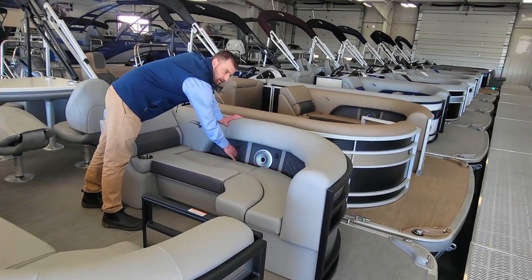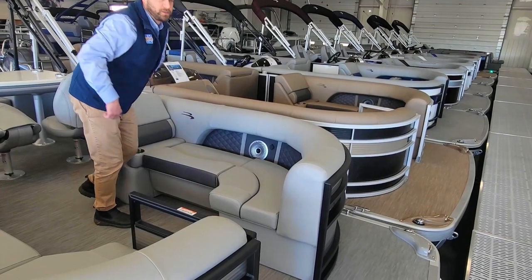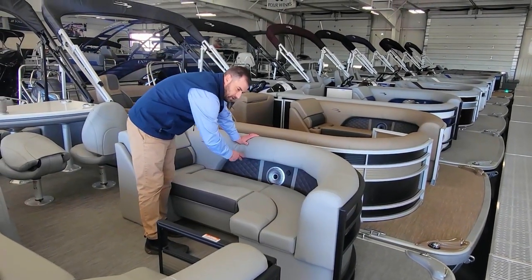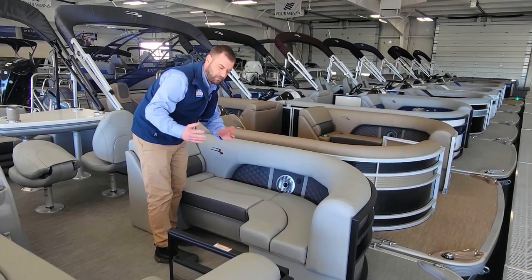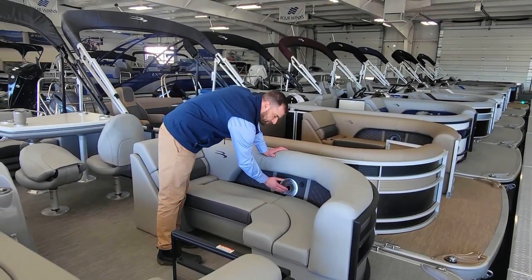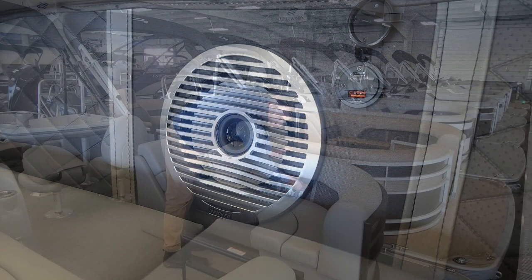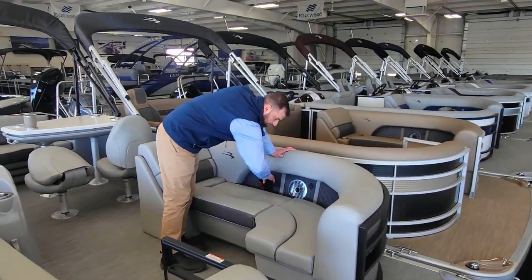On an L-Series, you have this cutout and diamond pressed look to it. The cutout is really great — everybody should take their phones when they're on the boat, throw the phones in there, lotion bottles, water bottles — keeps them from kicking around the boat all over. Speakers raised up here, phone chargers on both sides, starboard and port on this boat.